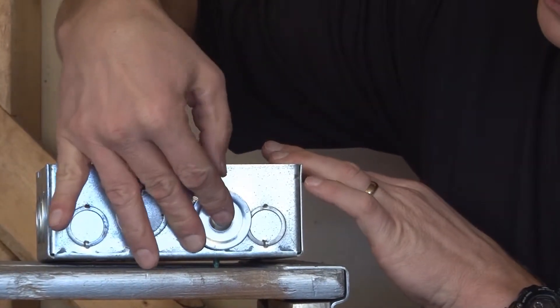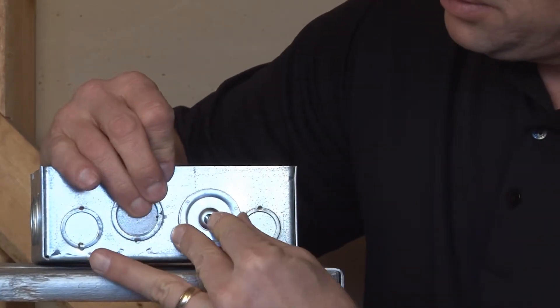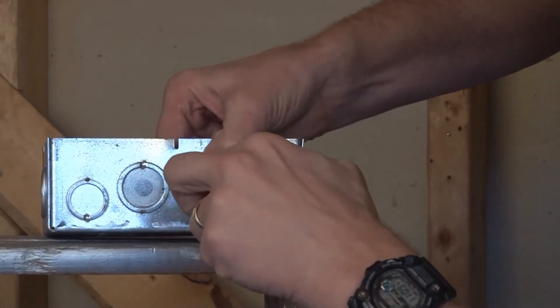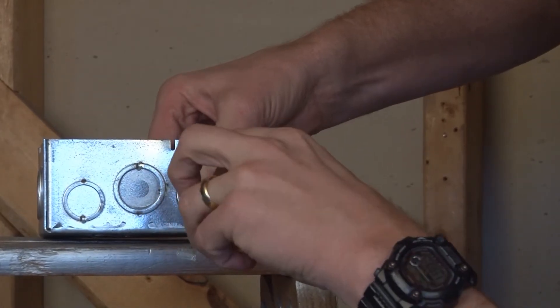This then allows you to slide the backer bar inside the unused knockout hole and then center the steel plate on the open hole and then tighten down the center screw, which creates pressure between the backer bar and the flat plate.